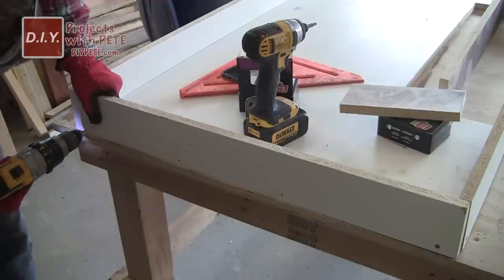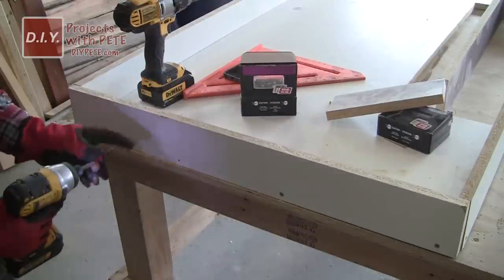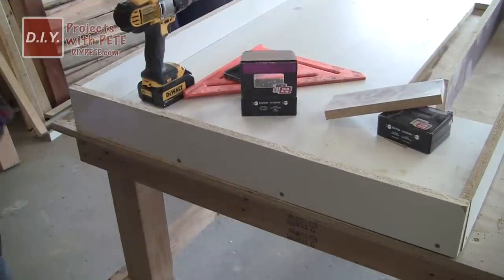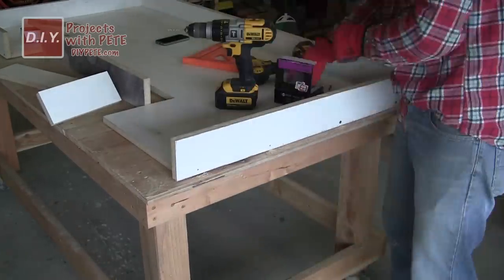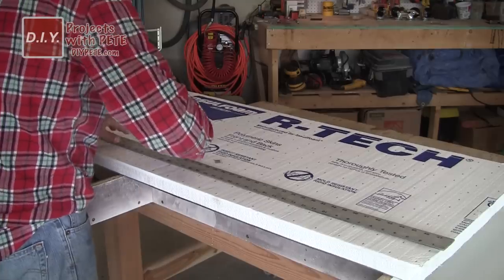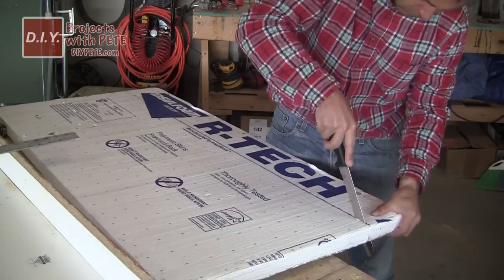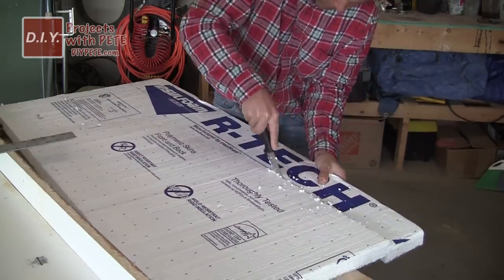That extra three-quarters of an inch accommodates for the base piece of the mold. When attaching the sides, pre-drill and attach them using one and a half inch drywall screws, continuing around the entire perimeter. Use a speed square to make sure all the corners and sidewalls are square to each other. To cut down on weight while still having three inch sides, I decided to create an apron, making the concrete only an inch and a half thick for the main part.